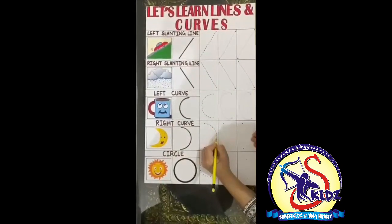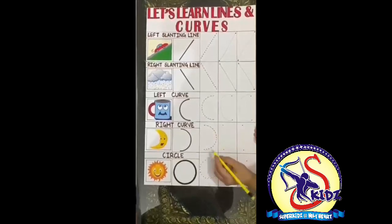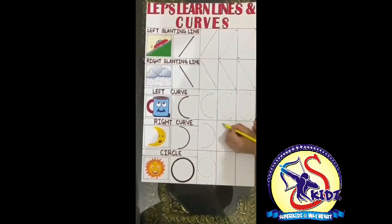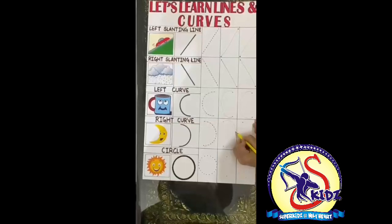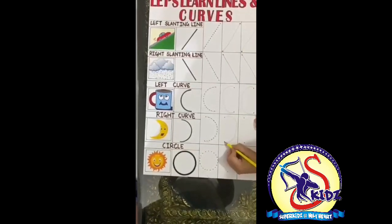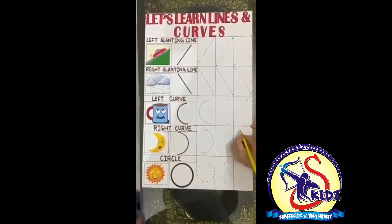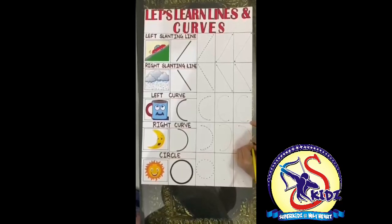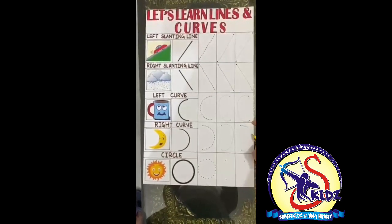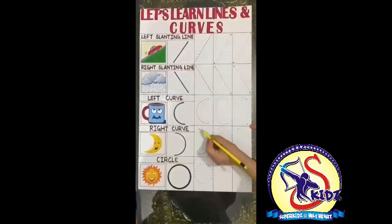Now come to the next curve. Join from the first dot — we have formed a right curve. We did it with the help of the dots. Now let's do with a single dot. Put your pencil on the first dot and slowly come down and join the second dot. Again, join the first dot, come down, and join the second dot. What we have formed? A curve — it's a right curve.